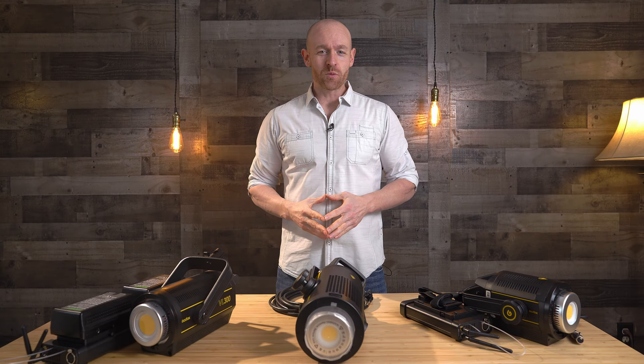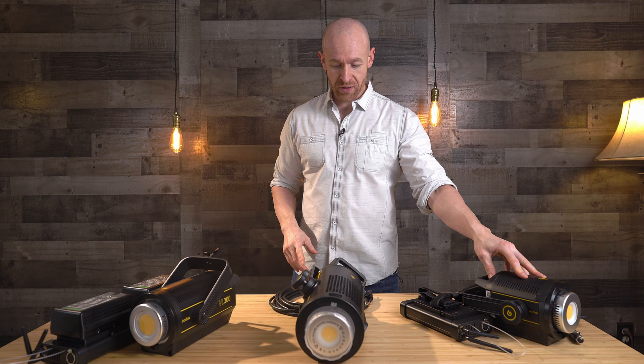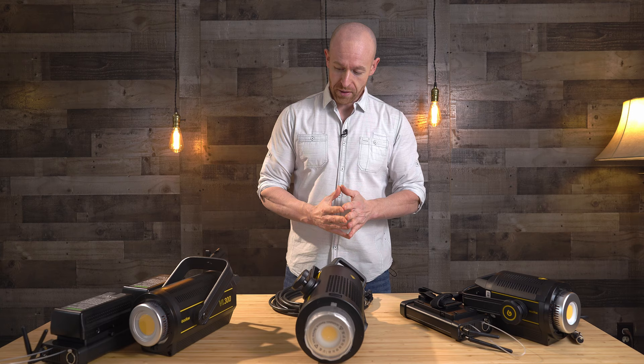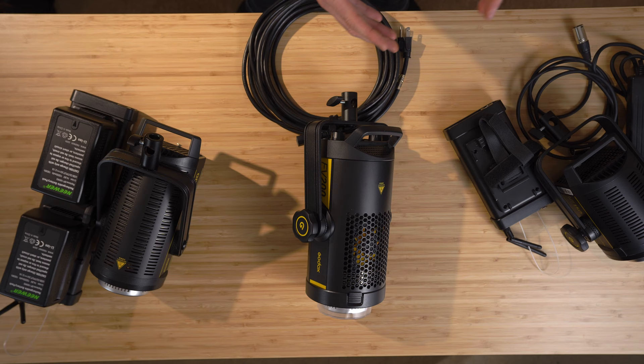Hey, what's going on? My name is Alex with Portland Event Films. We own a production company in Portland, Oregon, and today I'm going to talk to you about these new Godox lights. We have the 150, the FV200, and then we also have the VL300, and I'm going to talk to you about why I decided to go with these different lights and which ones you should buy depending on your particular application.